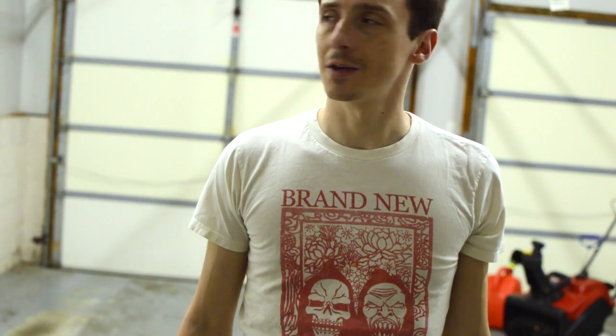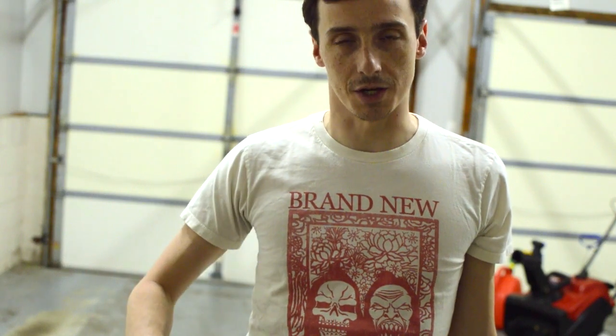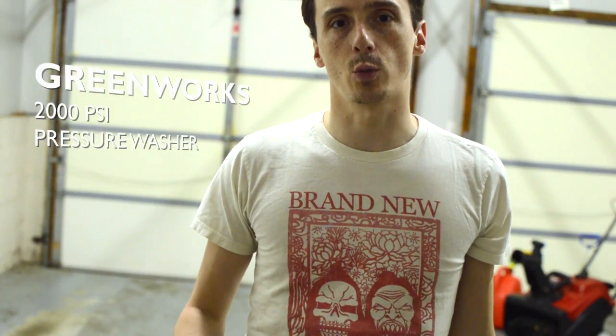Hey guys, Nick here again from Quick Tech, and you can see I'm back in my garage. This is a follow-up video to a previous video I made about the Greenworks 2000 PSI power washer, to see kind of how the progress went power washing a brick outside in my backyard.